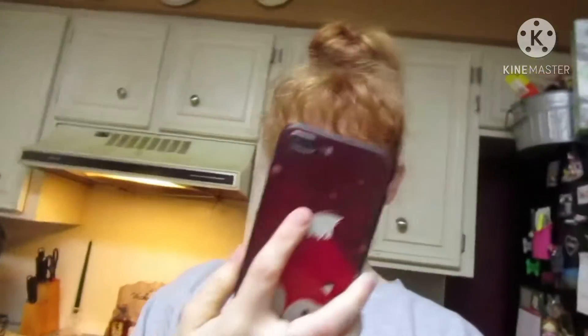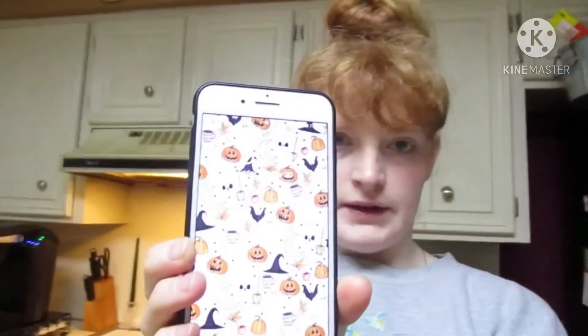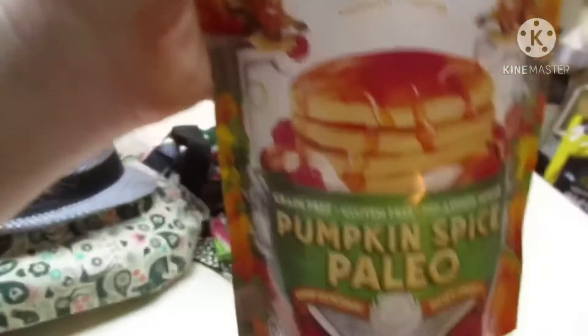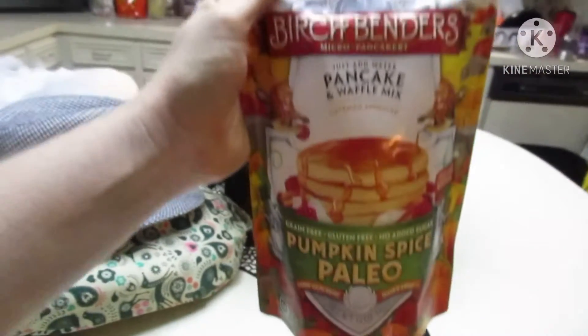Hello and good morning! It is officially 5:30 in the morning and today's theme is a Halloween breakfast. What's more Halloween than pumpkin pancakes? Actually, I'm going to have waffles because I have my mini waffle iron. They actually have a waffle iron that can make pumpkin-shaped waffles but I don't have it.